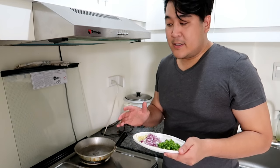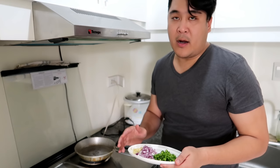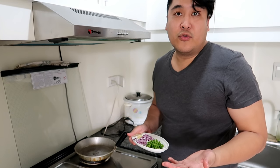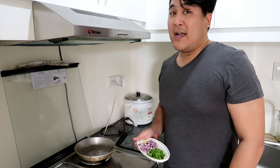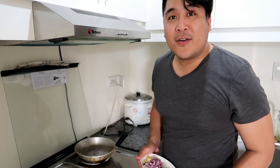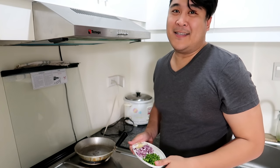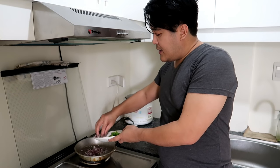You have to pay attention because this would be the best tortang talong recipe anywhere. Malay nyo, pagka niluto mo ito, binigay mo ito sa crush mo, maging kayo na. Or yung asawa mong galit sayo, pinagluto mo nito, nagkabadi kayo — diba? Natupad yung mga pangarap mo dahil sa tortang talong. So your sibuyas and your garlic goes in.